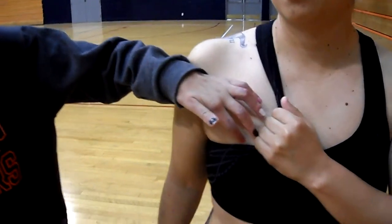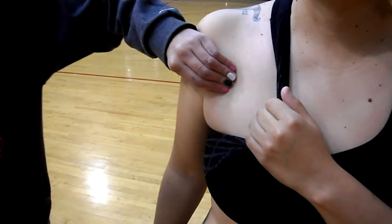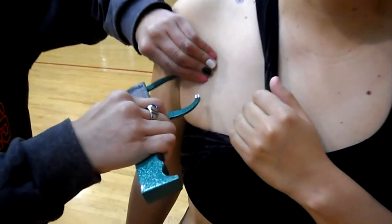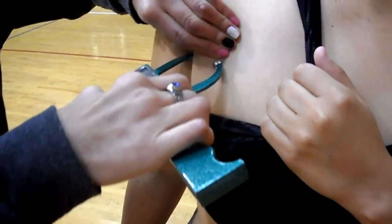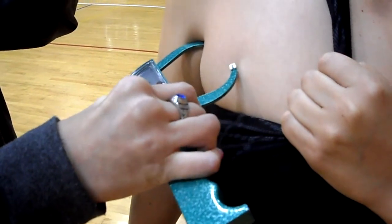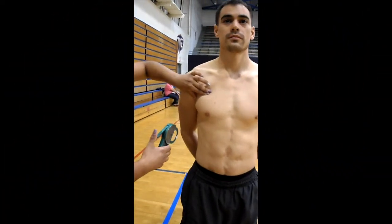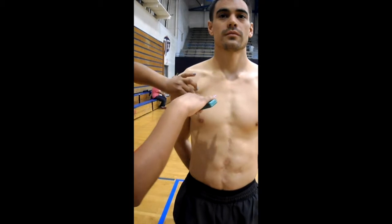Moving on to our diagonal folds, the first one is the chest. This does vary for men and women. For women, this measurement should be taken one-third the distance between the anterior axillary line and the nipple. For men, the measurement should be one-half the distance from the anterior axillary line and the nipple.